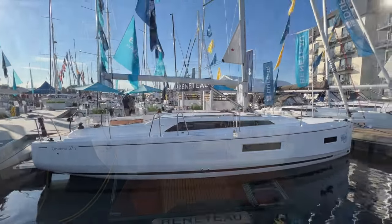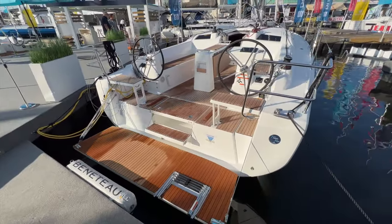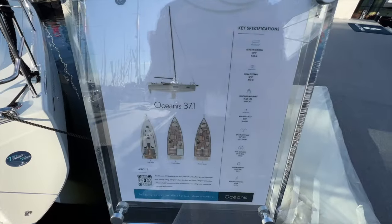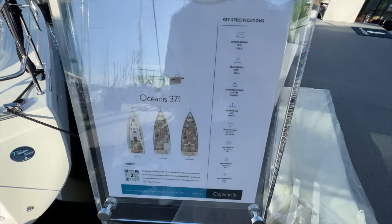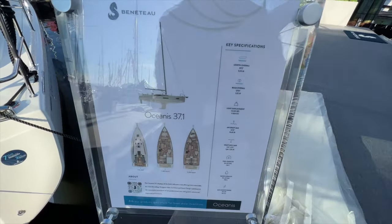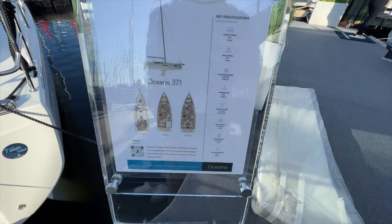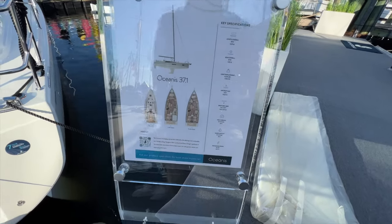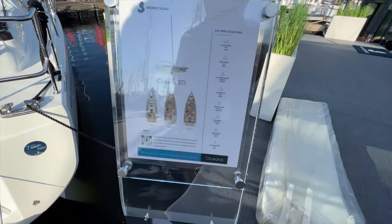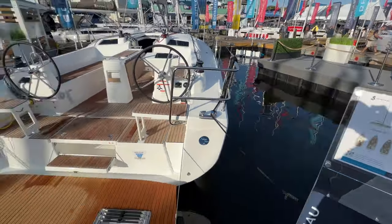Walking up to the transom here at the show, the swim platform is down. Iroco wood decks look beautiful. Looking at the spec sheet: the 37.1 has a length overall of 39 feet 2 inches — it's really a big boat, 37-foot hull but 39.2 LOA. Beam is 12 feet 10 inches, 15,128 pounds light displacement. You have a couple of draft options for your keel and a 40 horsepower Yanmar diesel engine. The boat here is the two-cabin, one-head configuration.